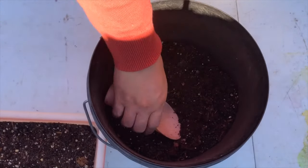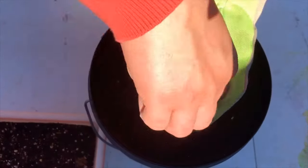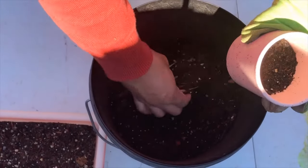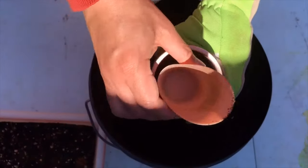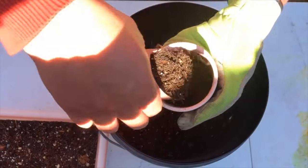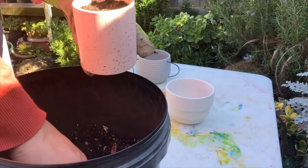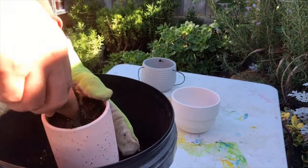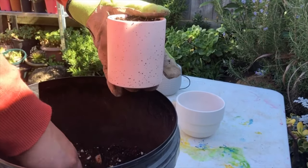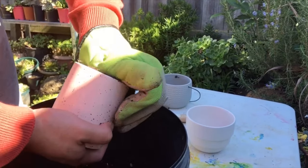Alright, so what's our first step? The first step is to fill the pot with the potting mix. Make sure that you make the potting mix compact — every layer you have to press the potting mix. So it has to be tightly packed, as much as you can.